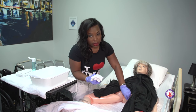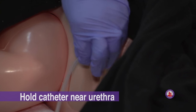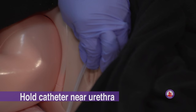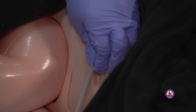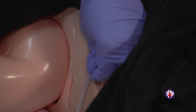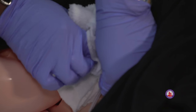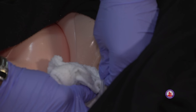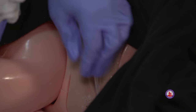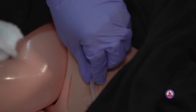We want to hold the catheter at least one inch away from the urethra so that we prevent tugging during this procedure. Remember, we want to clean with a clean stroke every time — one single stroke. The first stroke is going to be around the urethra and down, just like this. At that point, you'll pull one of the leaves back so we're working with a new area of the towel.